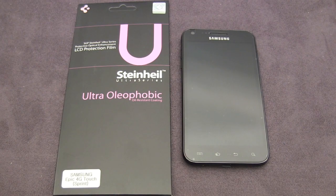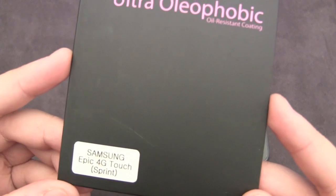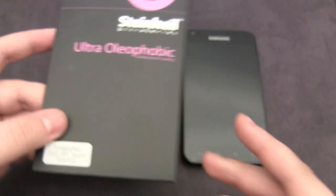Hey guys, it's AppReview. Today I'll be taking a quick look at the SGP UltraOlephobic for the Samsung Epic 4G Touch, which is the Sprint model of the Galaxy S2.